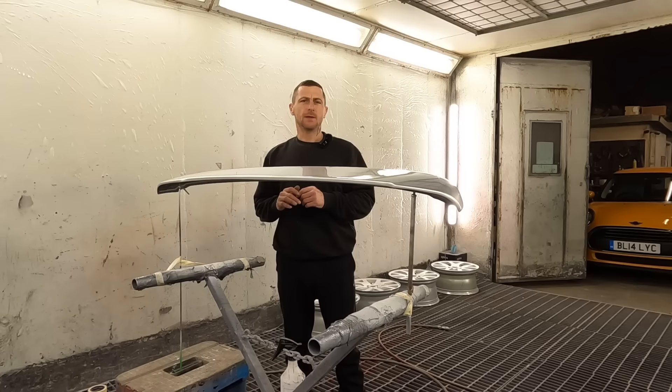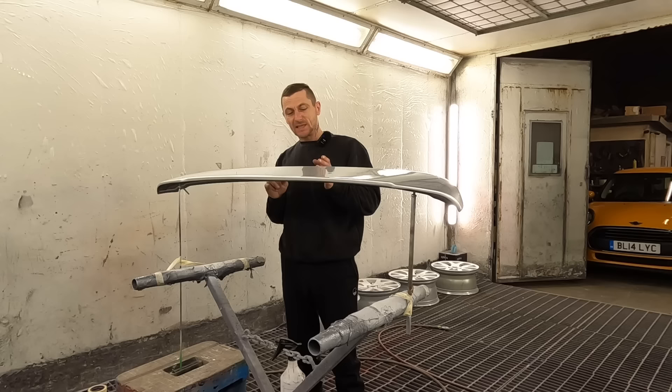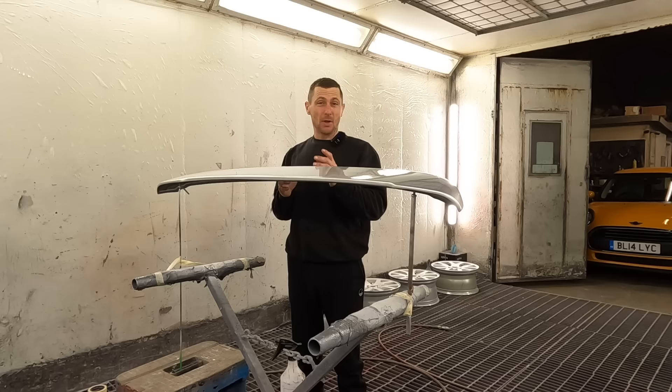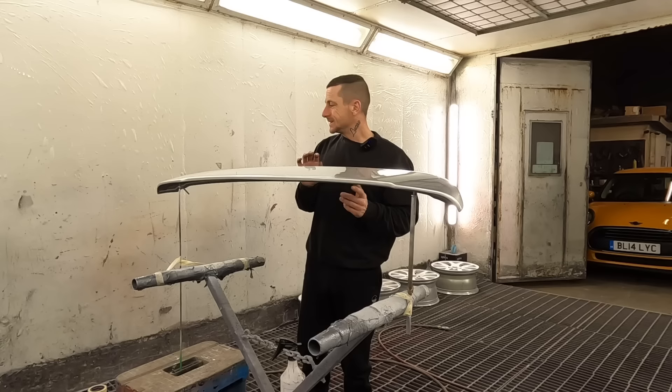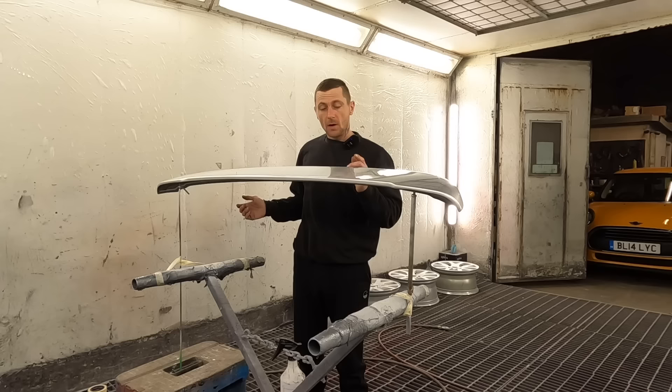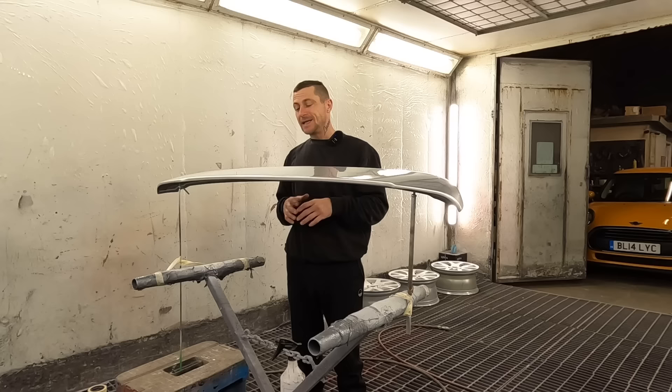I put a video out about three weeks ago asking your opinions on painting the spoiler. It came black, nice and shiny, but I did plan to paint it silver. I'm blown away - so many people commented on color choices. Big thank you to everyone who took the time to comment. What I didn't mention is that after that video, I rested the spoiler in the box, it slid out and scratched it - so I had to paint it anyway.